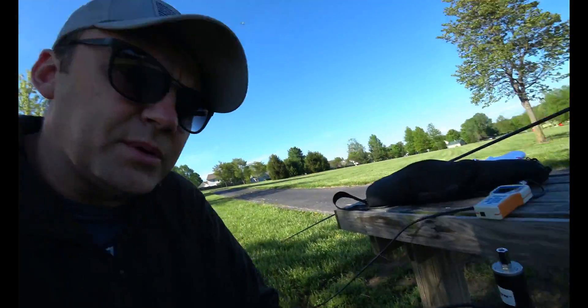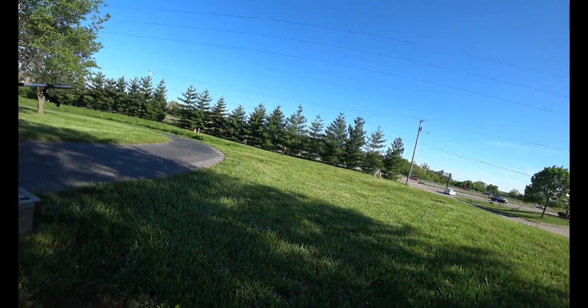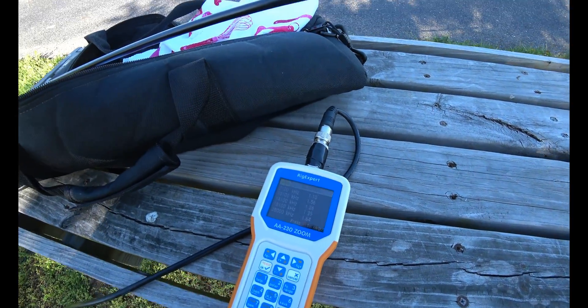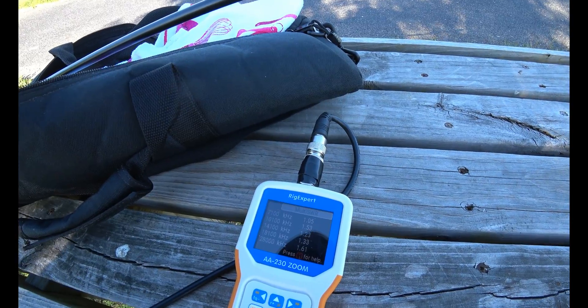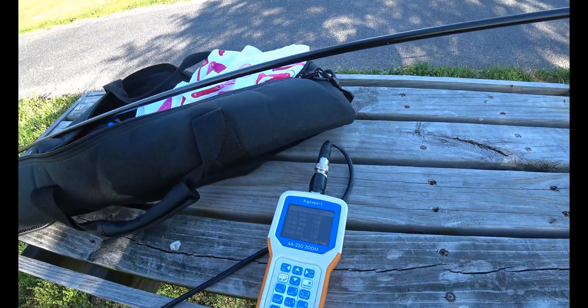I found the manual online and realized this antenna is actually very versatile. It's designed to be set up in many different ways - it's not just another whip antenna. With this up in a tree or sloping, I can see some really good results. Let's look at 40 meters: 1.05, 1.5, 1.23. In different configurations and getting this higher up, it's going to make a difference.